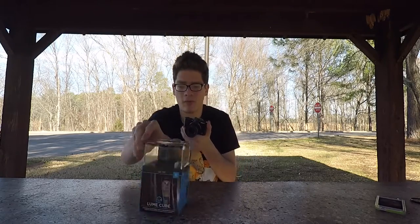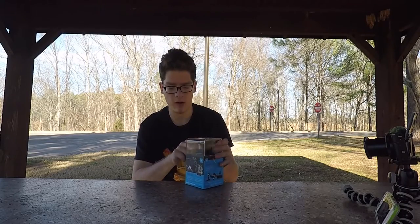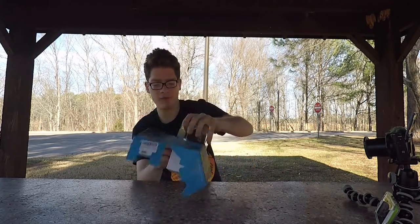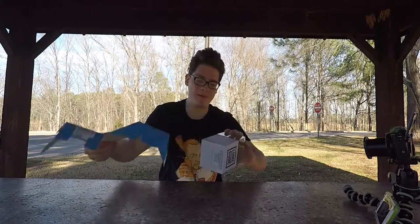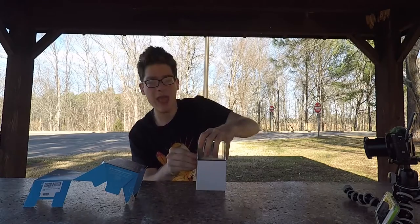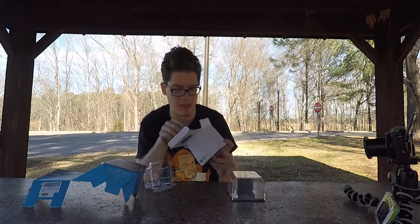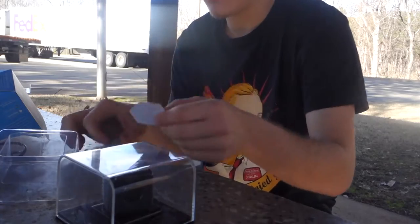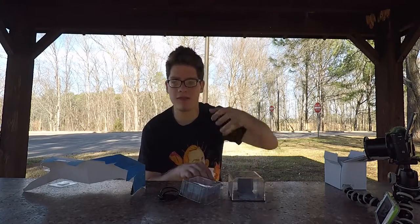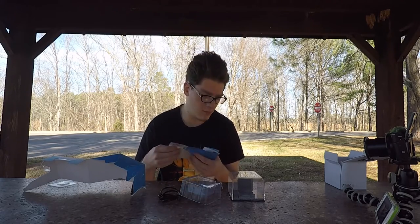It looks really nice, really durable — about the size of a GoPro Session. I don't have anything to open it up with as usual, never prepared. Just got an upper box for presentation and the lower box, all business. In the box: just a cable, a sticker, some instructions, and a caution — it's not a toy. Although I probably could fit this into one of those toys.